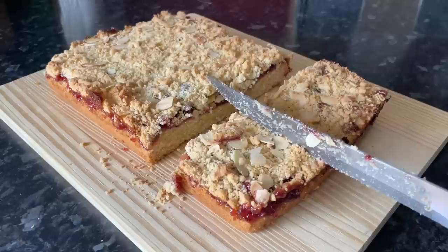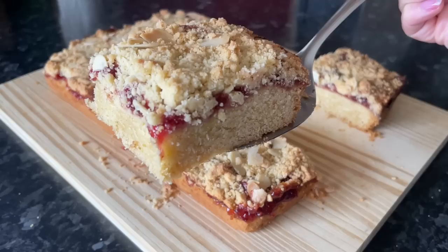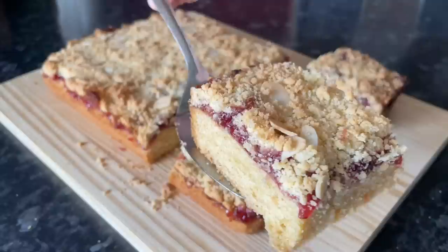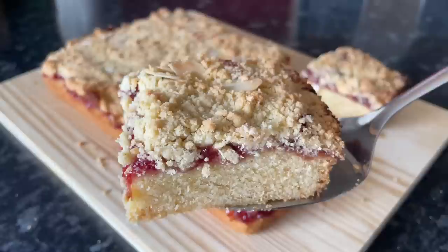Grab yourself a sharp knife and cut it into whatever size squares or fingers you like. My squares usually end up the same size regardless, but you'll get nine good portions if you cut squares at this size — or you could do fingers if you prefer. The base was absolutely delicious, somewhere between a shortbread, a shortcake, and a scone, with a nice thick layer of jam and that crumbly goodness on top.